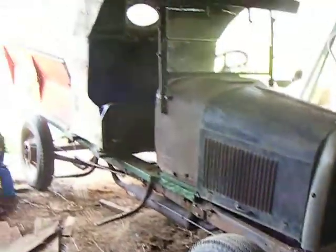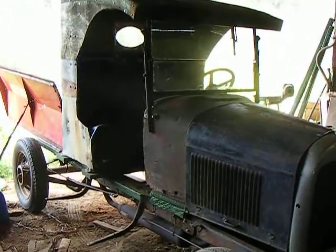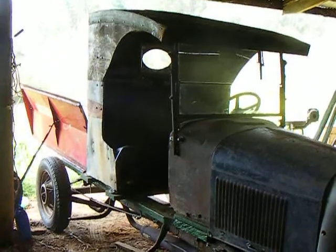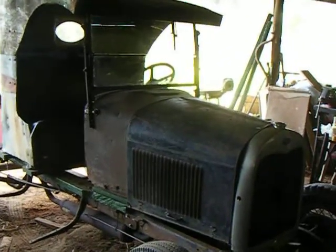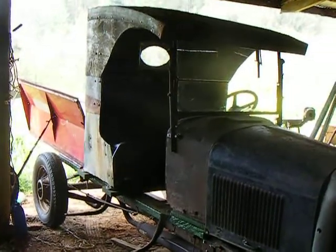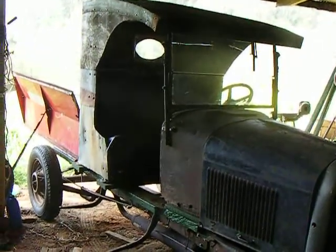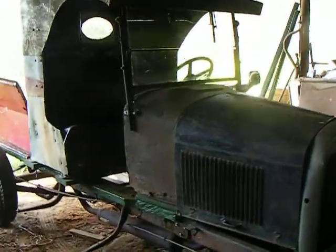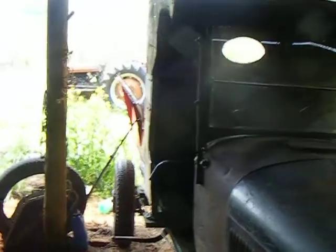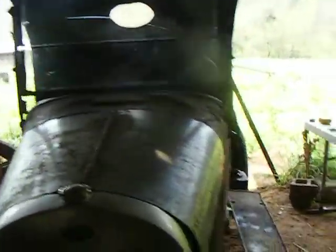I think it'll work. Just got to scrounge some more parts and do a little more figuring and make sure everything's going to work out right. Those things have to line up just right and bolt together and not be crooked. You can see it's just kind of leaning out right now — I've just got C-clamps on it.